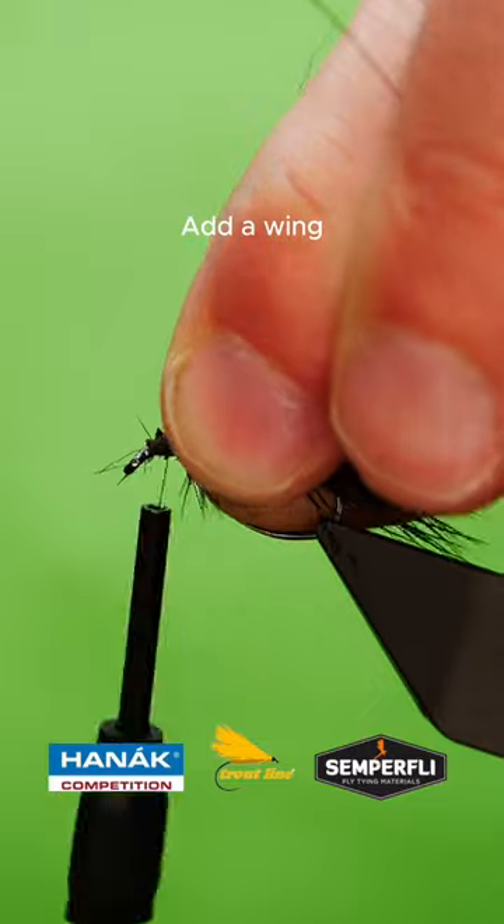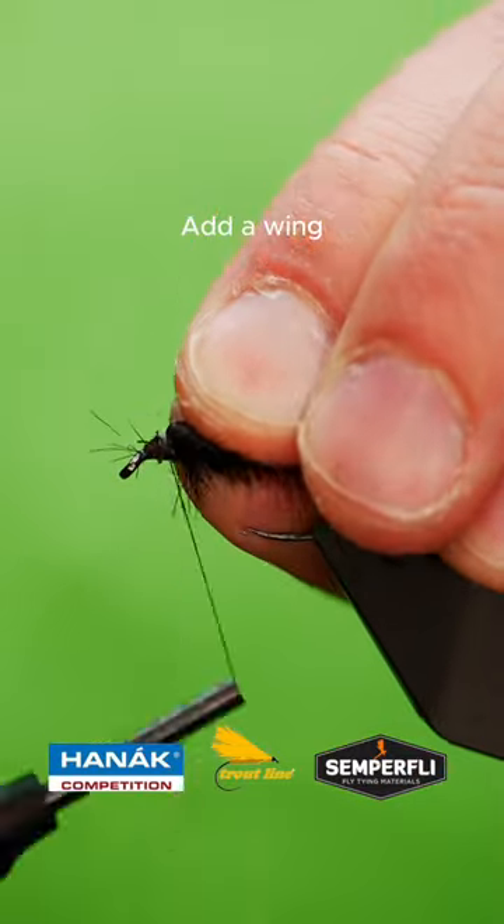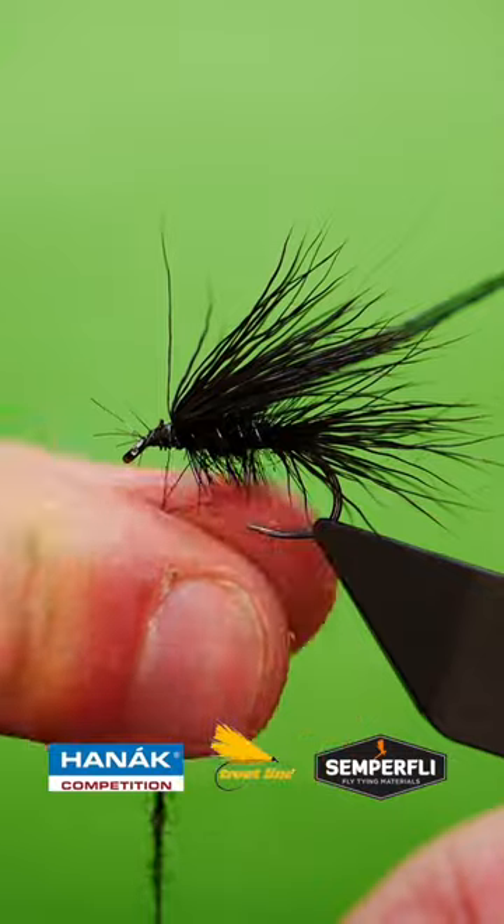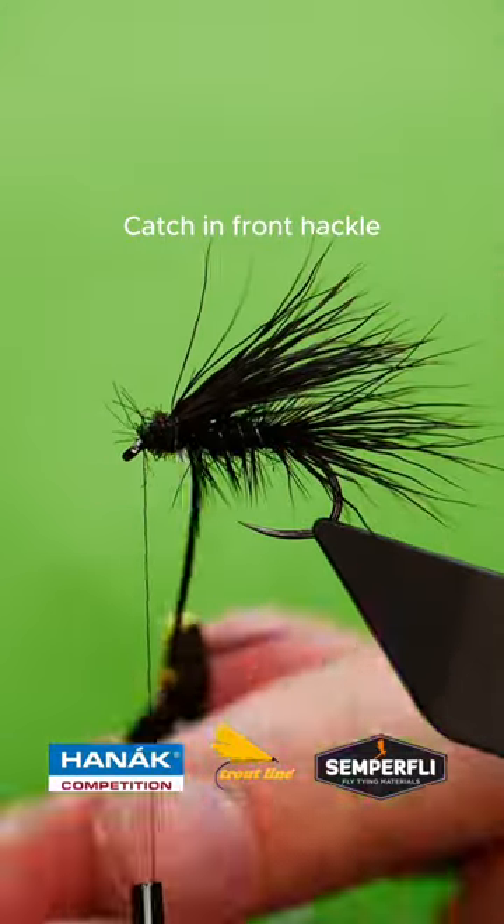Add your wing. Catch in a front tackle. Create another small dubbing noodle and wrap up.